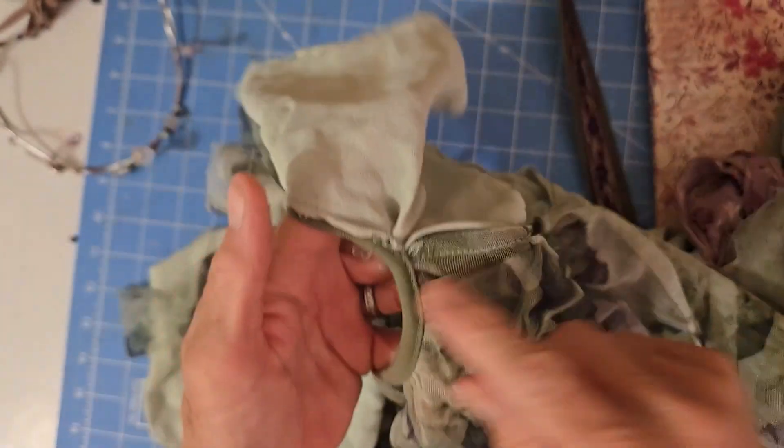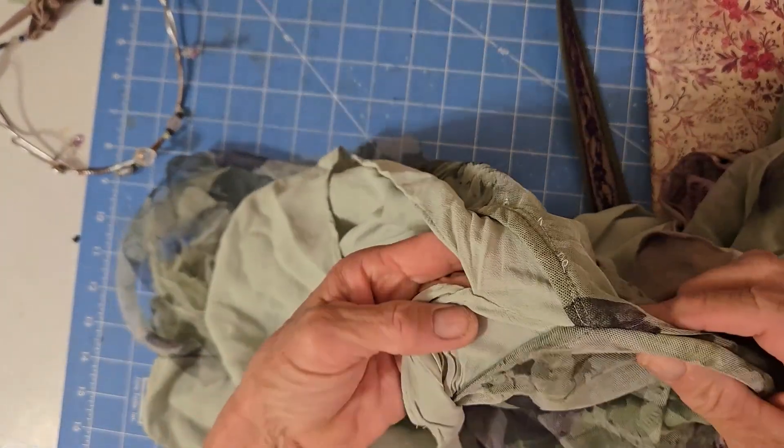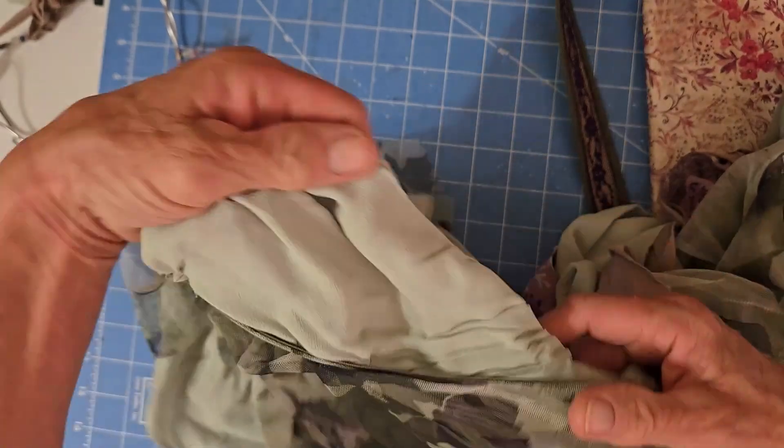Anyway, the dress did not have sleeves either, and it was a large, so I took in the sides here a bit, and then I added these sleeves.